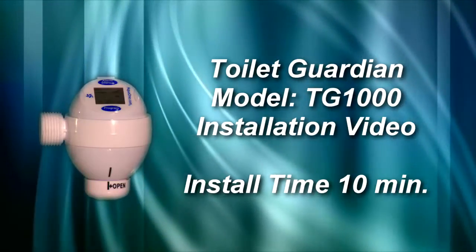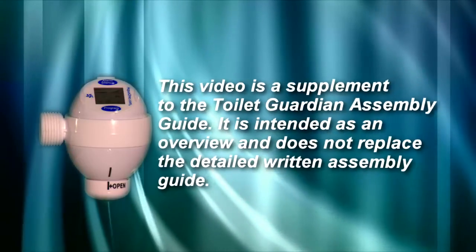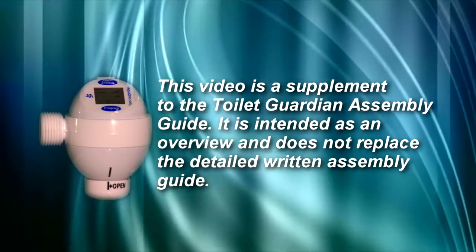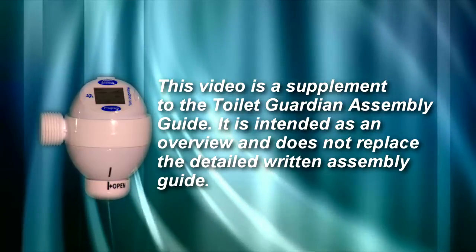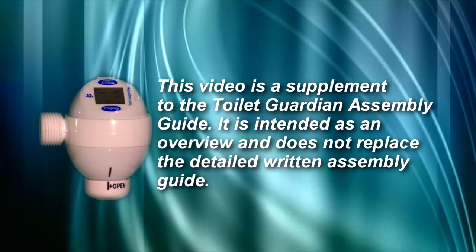This video has been designed as a supplement to the Toilet Guardian Assembly Guide. It's intended as an overview and does not replace the written Toilet Guardian Assembly Guide. By following the written directions carefully, you will ensure a quick and easy installation of a product that is intended to give the user years of cost and time saving.